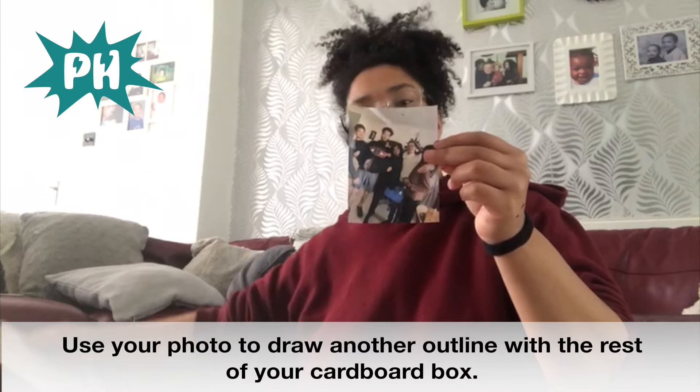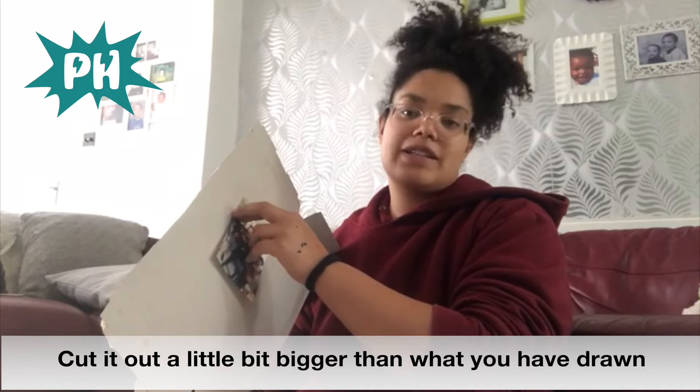The next thing we need to do is cut out the back. For the back of the photo frame, we use the picture again and draw another outline like we did in the first place — draw an outline on the cardboard. Then when we're cutting it out, we cut it out a little bit bigger, maybe one or two centimetres bigger than the actual picture. And that's the back. We've got both parts of our photo frame.